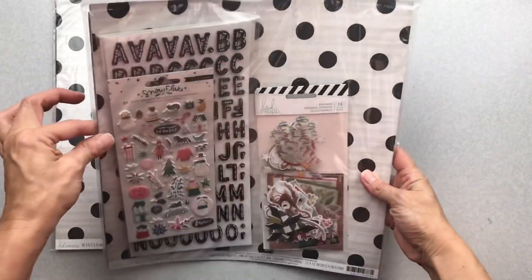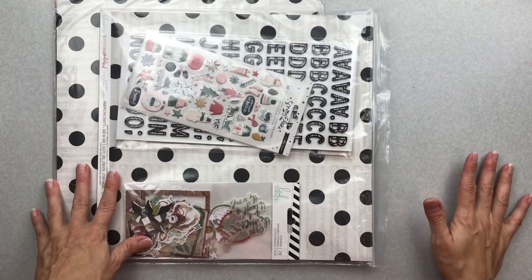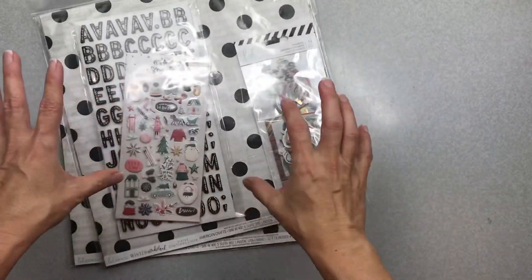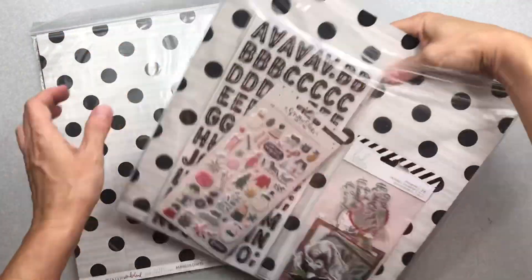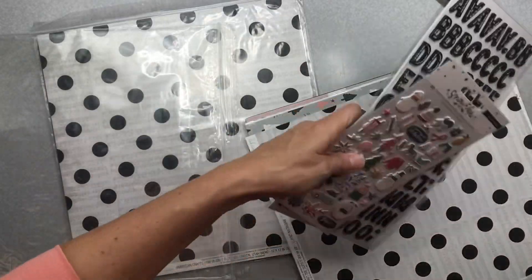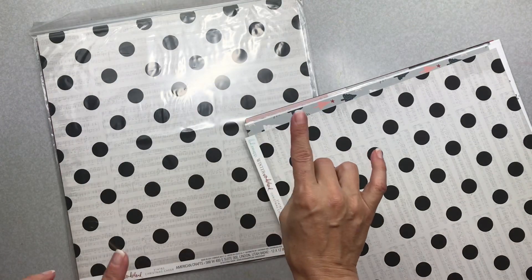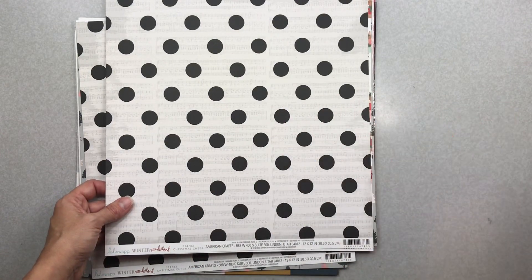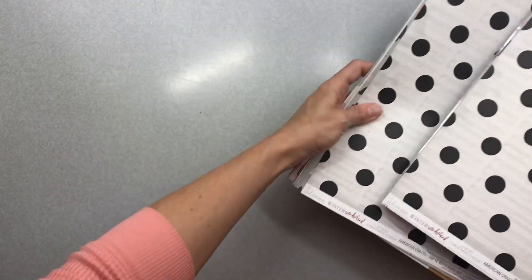Mind the Scrap comes in these big giant baggies that I reuse when I make my own little kits. I didn't even turn on my light — I was so excited I just went for it. So this is the main kit and the paper kit. I want to open both at the same time so I can show you fronts and backs. I'm going to unpack it into a new IKEA kit container because I'm such a visual scrapbooker — I need to see what I'm working with standing up.